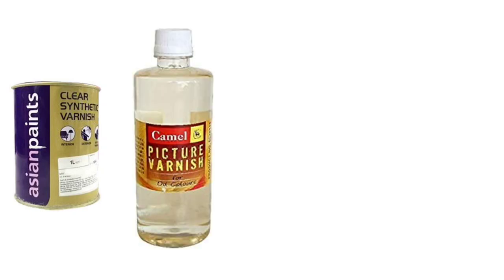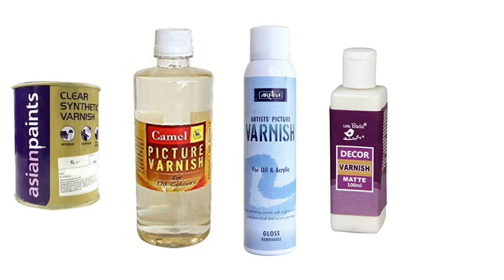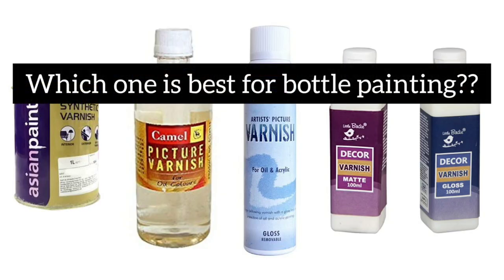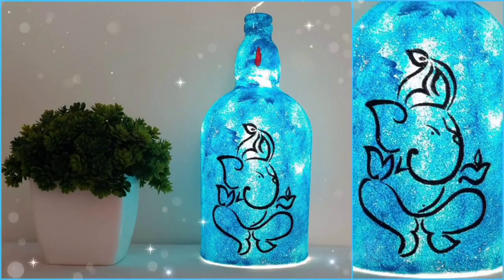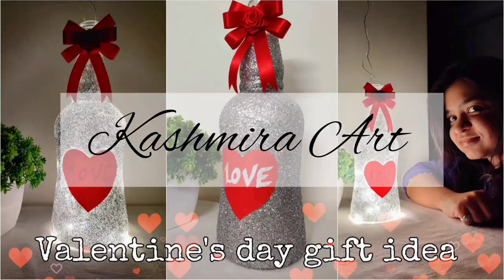Wood varnish, picture varnish, spray varnish, matte varnish, gloss varnish — with all these varnishes available, which one is best for bottle painting? Confused? Don't worry. Hi, I'm Kashmira, and in this video I'm going to talk about varnish, their types,